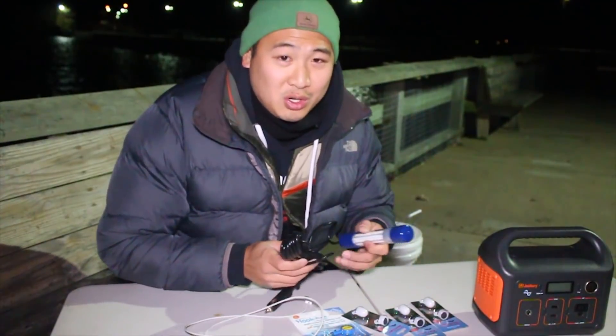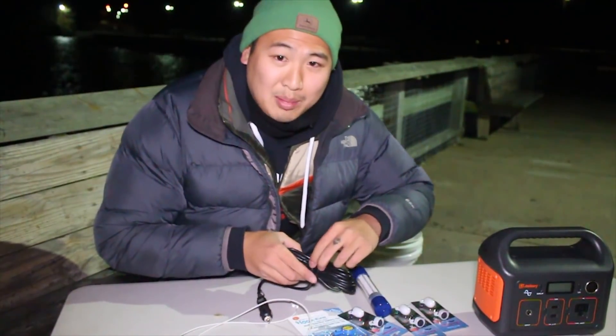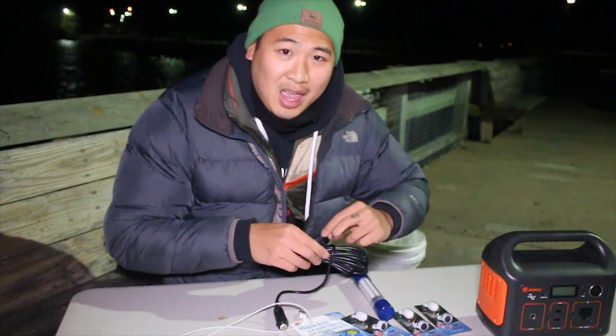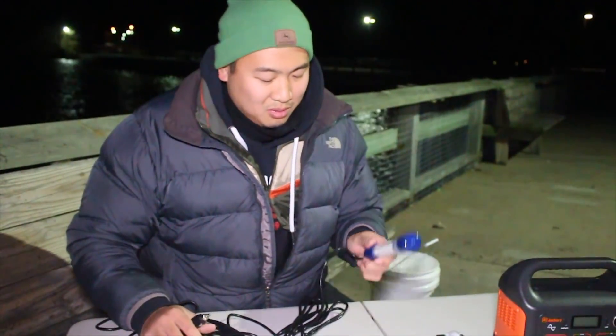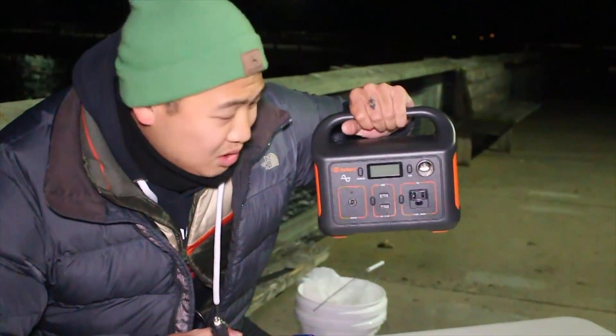I want to show you the coolest thing first. I'm not going to use it till last, but I just want to show you this. This is a present that my girlfriend Erin got me — she's behind the camera right now. She got this for me for my birthday. You guys have seen me use something similar to this before, but it was homemade. This is the real deal — this is a portable station by Jackery.